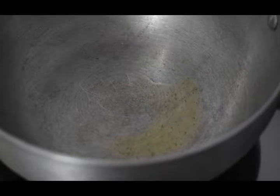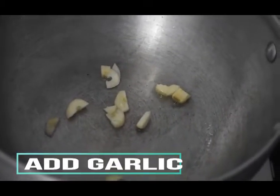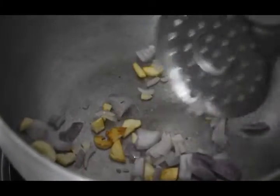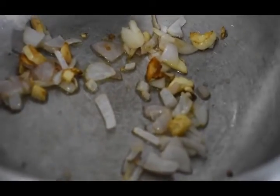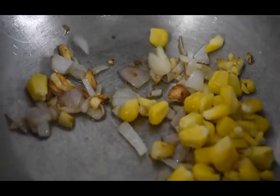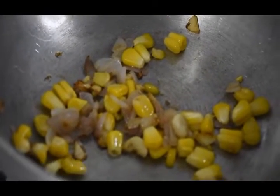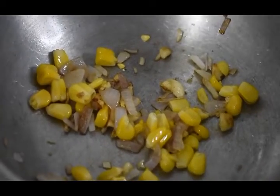Now we add some onion. We add the onion in, and then we add prawns. Add butter or ghee — we're using ghee — and then we add milk.